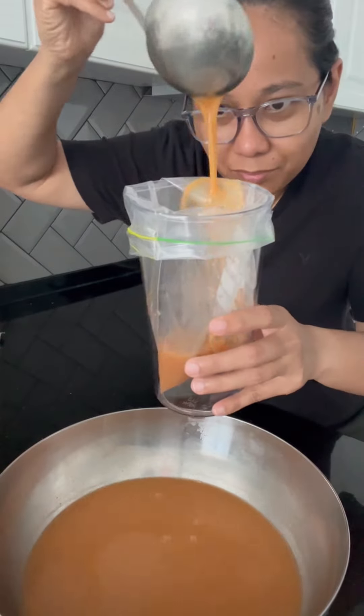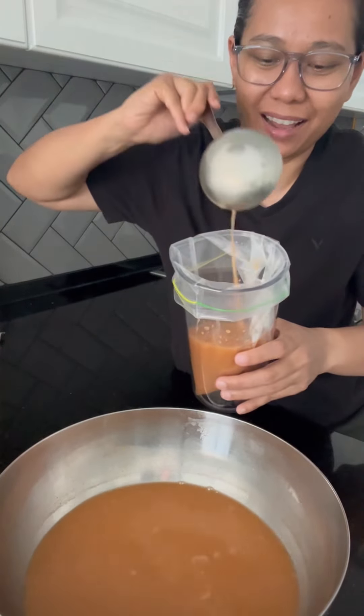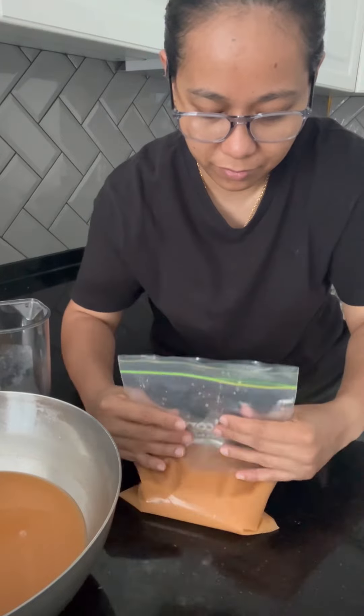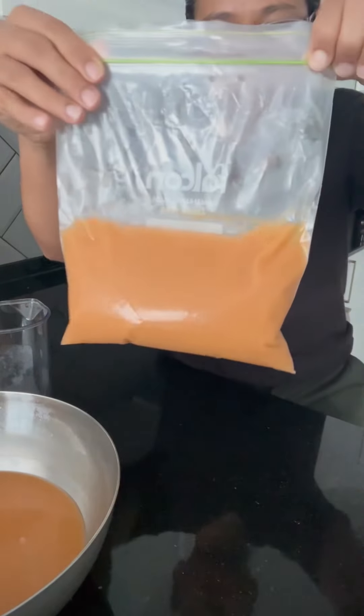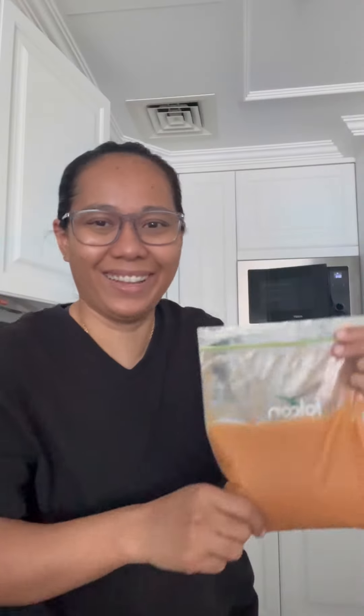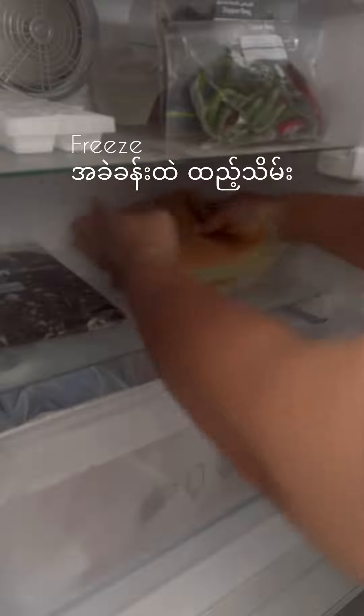We need to cook the stock in the oven. We will cook the soup in the oven. In this video, we will cook the stock in the oven.